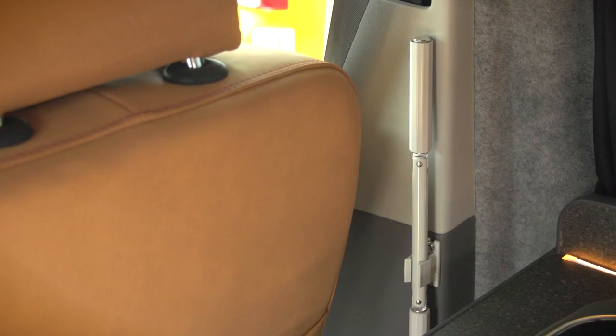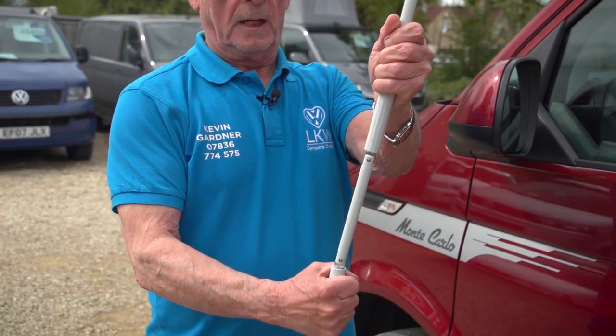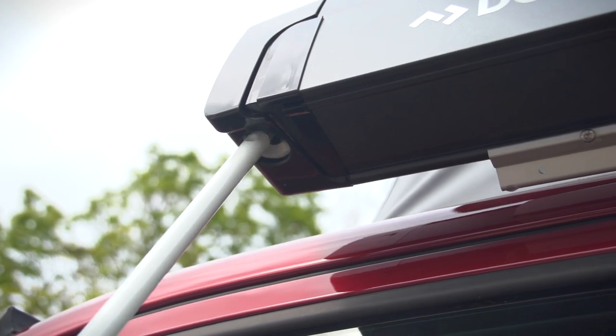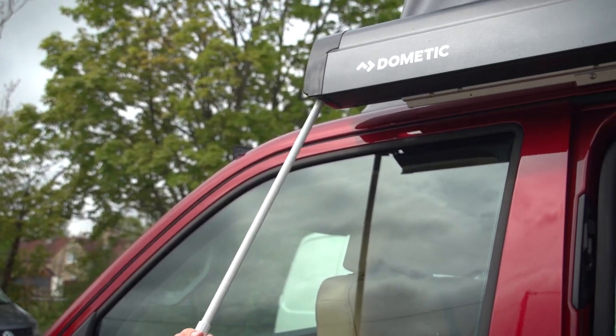The wind-out rod is stored inside the vehicle. You take it out and break it so it's ready to use as the winder. It goes in the slot at the front of the sunshade and then you just start winding.